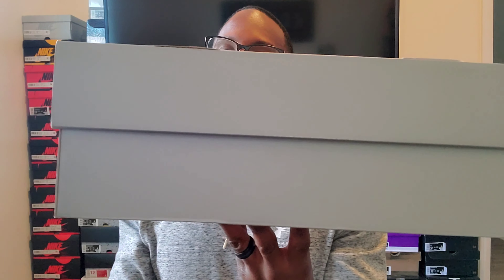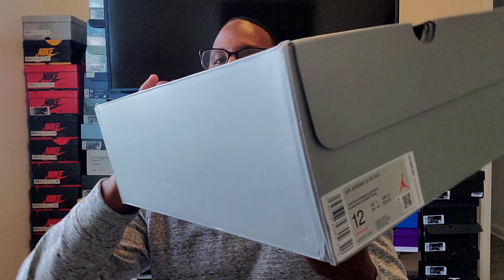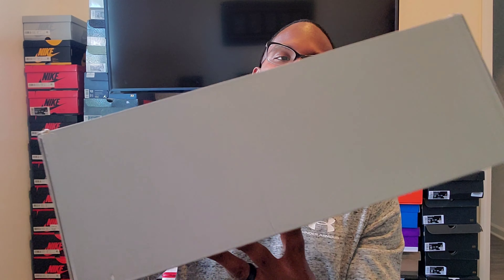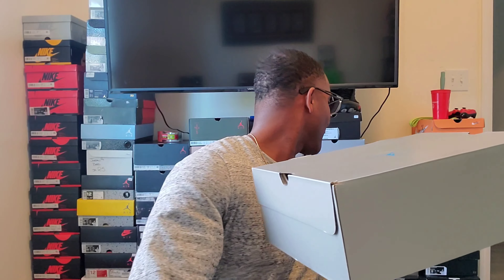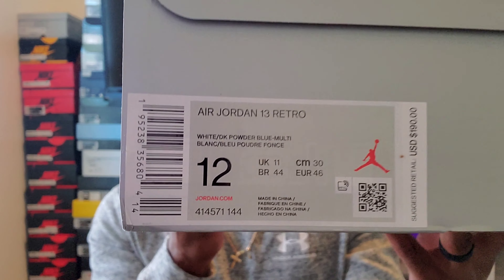I'm a little late on this one — been pretty busy — but I'm sure you guys know what this is. This is an Air Jordan 13 box, and it's similar to the 14s as well. This is the Air Jordan 13 Retro; colors are white, dark powder blue, slash multi. Size 12, retail is $190.